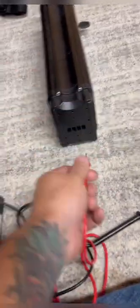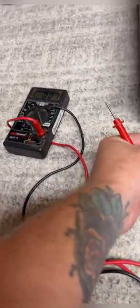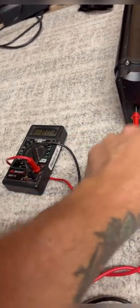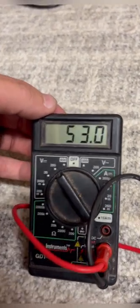Back from that speed test, we're going to check the voltage and see where we're sitting right now. Connecting the multimeter — negative, positive — reading about 53 volts, so barely any voltage drop after the test.